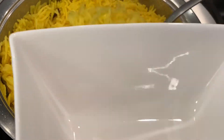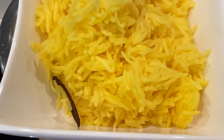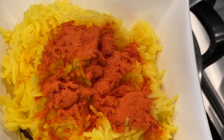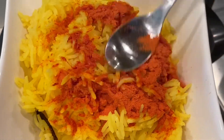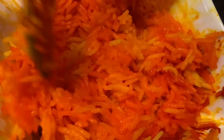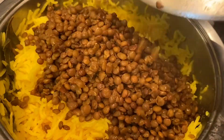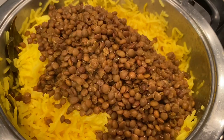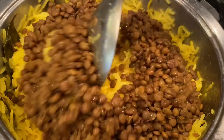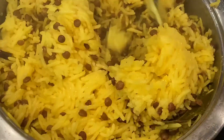Moving back to my basmati rice — I've drained any water and I'm adding approximately three big spoonfuls of basmati rice to my bowl, and approximately a teaspoon and a half of egg yellow coloring. You can even use saffron if you want. Mix it all in and set it aside — we're going to use it towards the end when we're layering. My lentils are ready and I've drained them. I'm adding half of my portion to the rice and keeping the other half for the chicken mixture, then giving it a slight mix so it's evenly distributed.